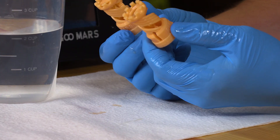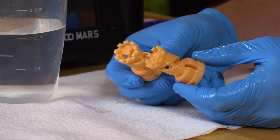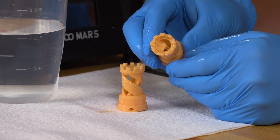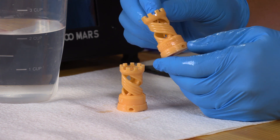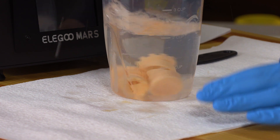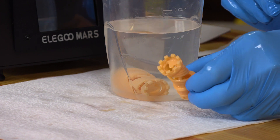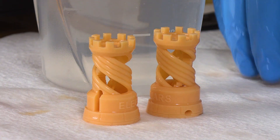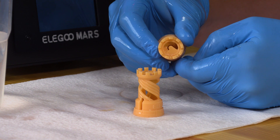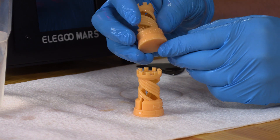Let's zoom in and take a look at these. Elegoo prints two of these on the build platform when you use the test model, and they look really good. The detail is there. You can see words at the top, the double helix going through the middle, and there's a staircase as well. I'm really impressed — there are words on the top right there and you can read them. The bottom of the model does look like it sustained some damage because I had to use that plastic scraper to get it off the bed.